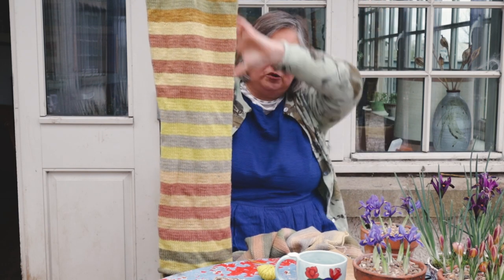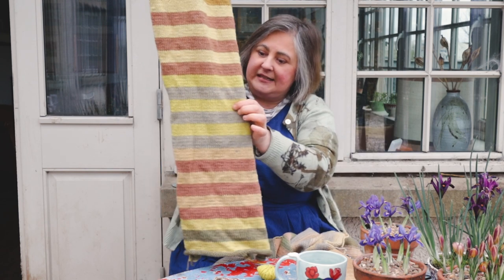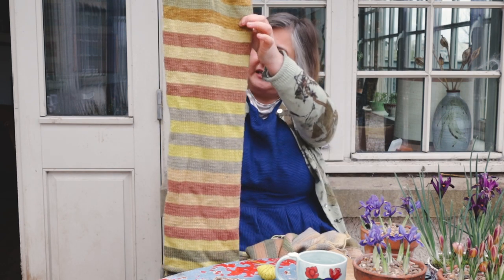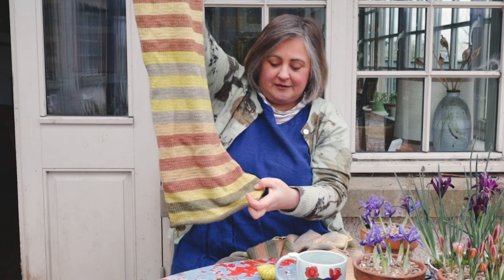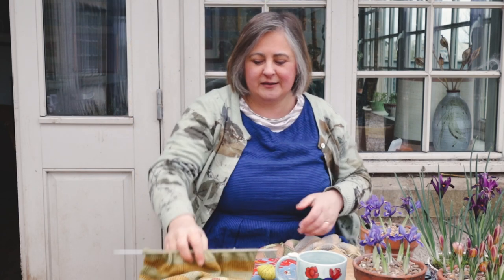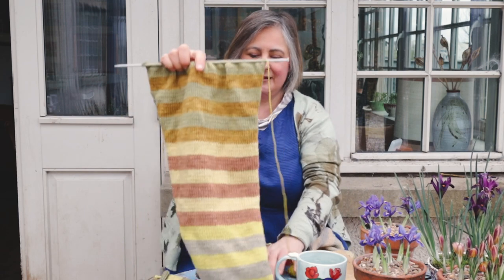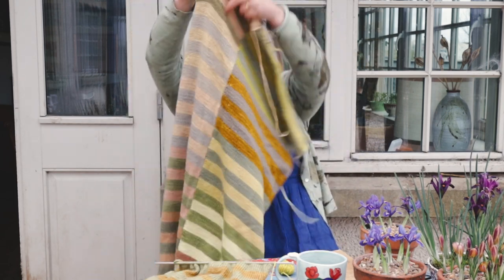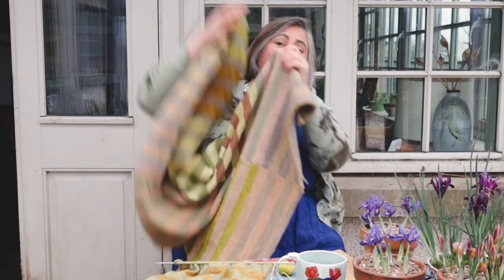I'm knitting up these big stripes — big panels — and I think there's going to be six or seven panels, then I'll do a big border around the outside. This is weld, this is dahlia, this is onion skins, and this is alder down here. You can see there are so many colours — people go 'oh it's just greenery-yellery, where is all the brightness?' But this is bright, and just look at all of the colours that you get. I just think it's amazing and this is why I do it.